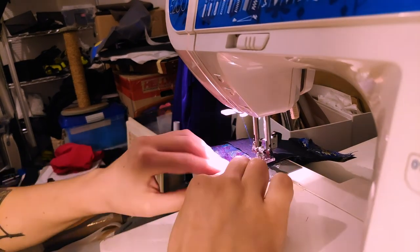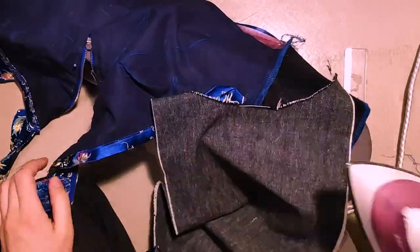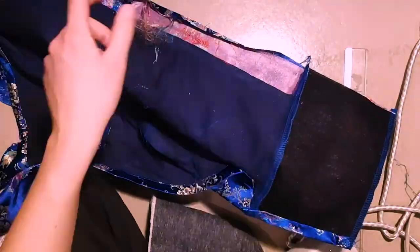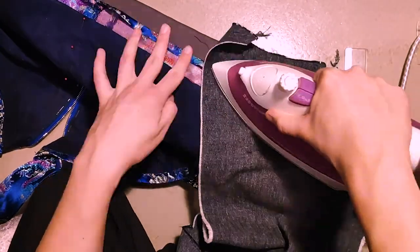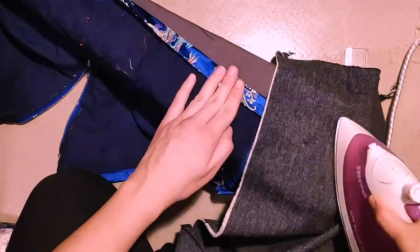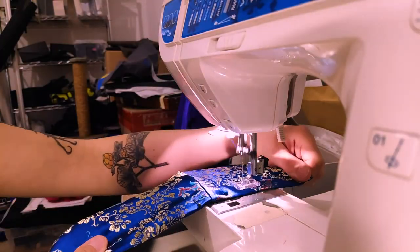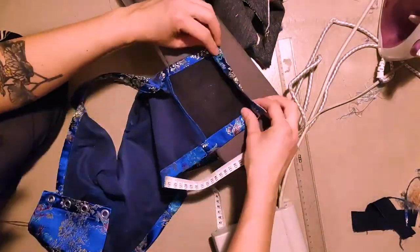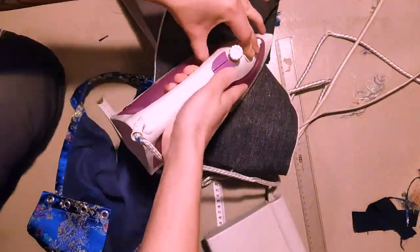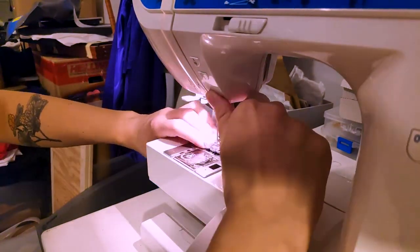Then I'm overlocking the side seams, folding the edge downwards and topstitching that too. I do the same with the bottom edge — doing everything in one go, folding it up and tucking the lining inside. The back seams I overlocked, then folded inwards and topstitched so I had a placket that was around three centimeters wide.